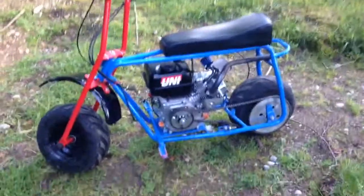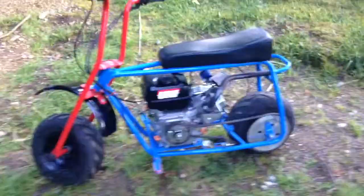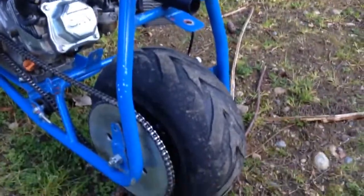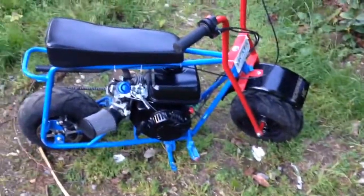Alright, this is a review on my 212cc Baja Blitz minibike — the one that I built. If you notice, I'm missing the back fender, my filter's a little crushed, and there's chipped paint. Yeah, my friend crashed it, so I'm probably gonna have to repaint it, cause I don't want it looking ghetto.